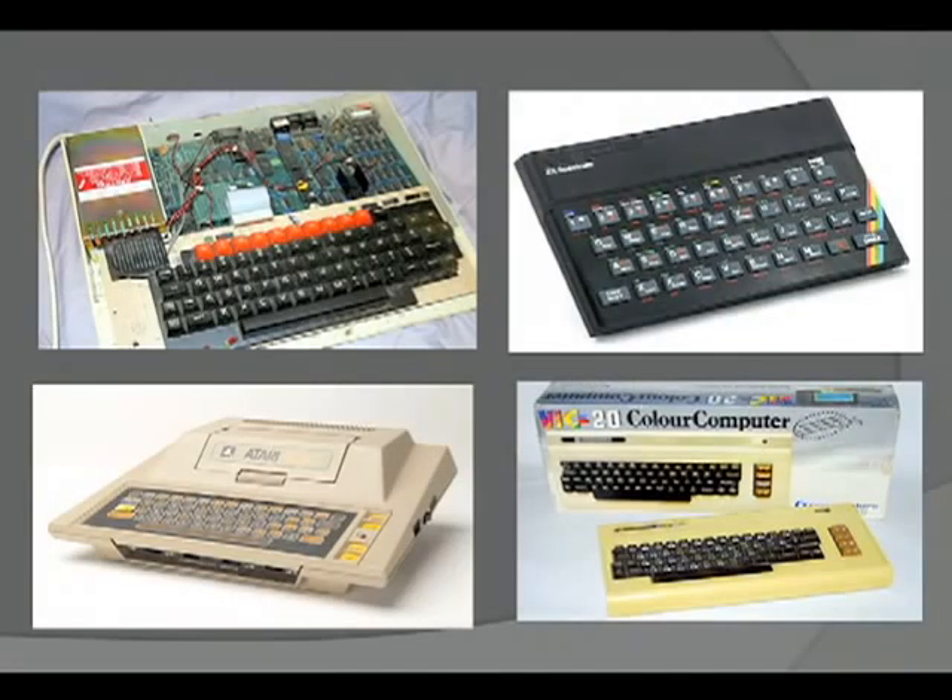These are personal computers from the 1980s. Kids learned how to program on these: the Acorn BBC Micro from England, the Spectrum from England, the Atari from the US, and the VIC-20. I personally had a VIC-20. They were making $9,000 a day at $300.